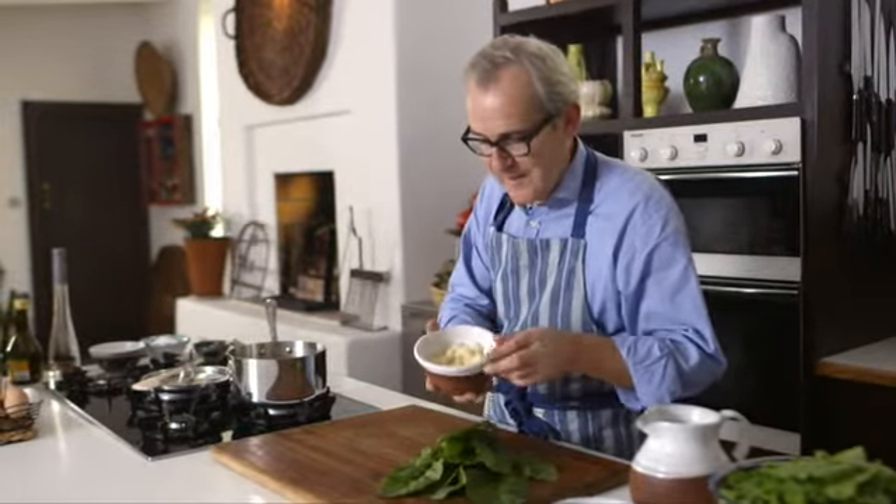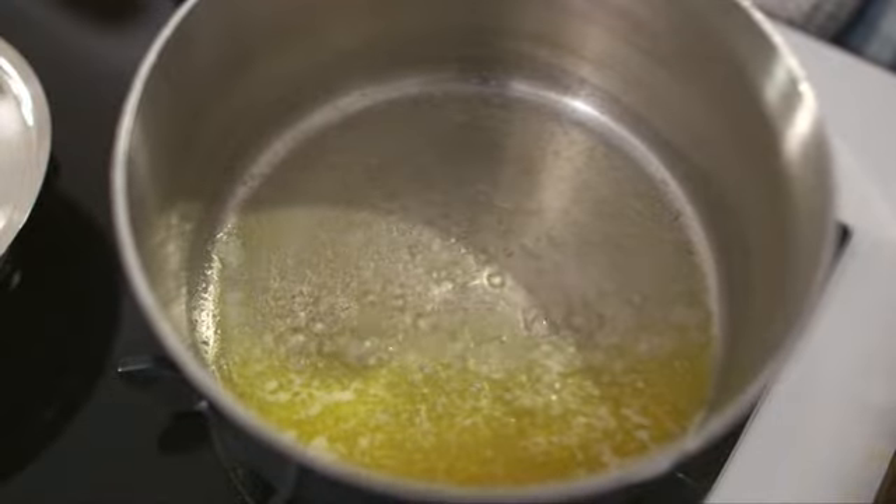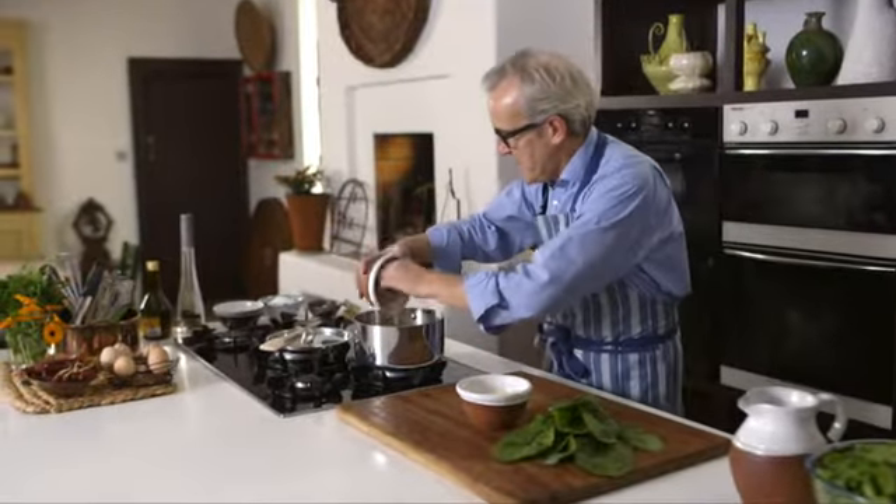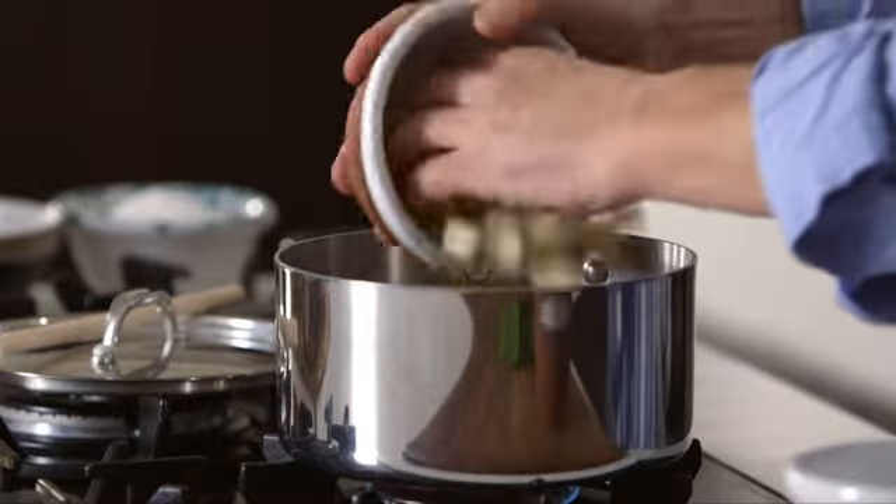I've got one cup of potatoes, some onions, some stock and then my spinach. We start off this recipe always by sweating the potato and the onion. The potato has just been diced and in my saucepan I've got my butter melting. So we'll pop in the onions into the foaming butter, then add the potatoes.